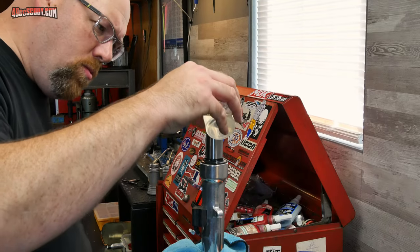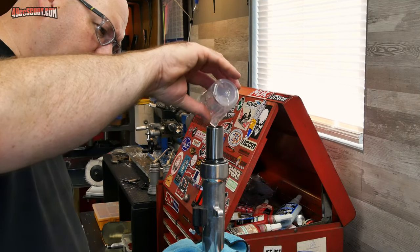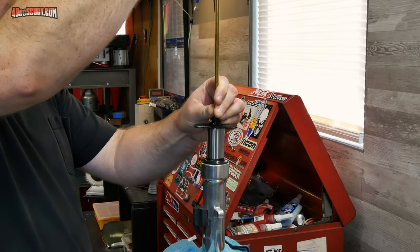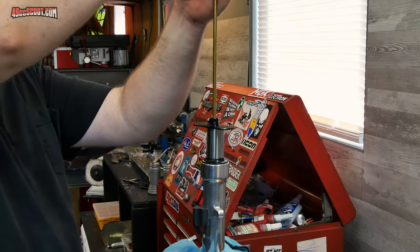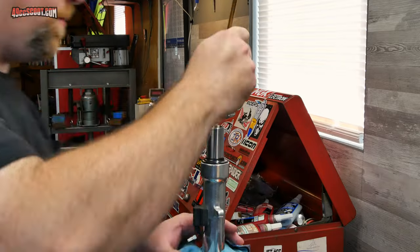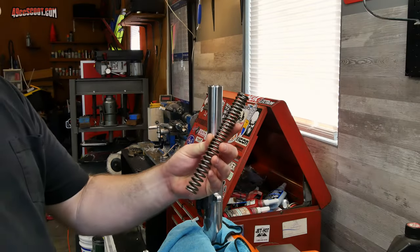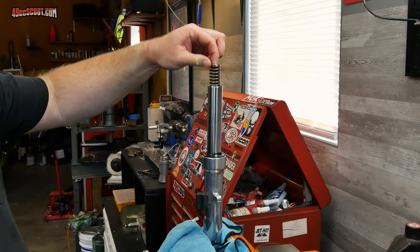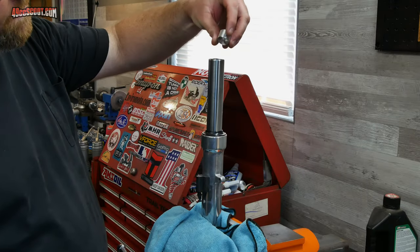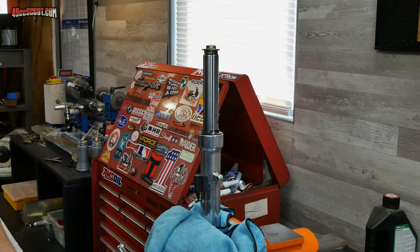Then one shock at a time, I took the cap off and set the shock upright in the vise so I could refill them with 20-weight fork oil and set the fork oil height to 85mm just as they were before taking them apart. I'm not going into much detail here because I have an entire video about fork service, so check that out in the description if you need more info. Once the height was set, the springs went back in along with both spacers. I put the springs back in with the tightly wound end facing up just as they came out, but it doesn't really matter as long as you put them in the same way in both forks.